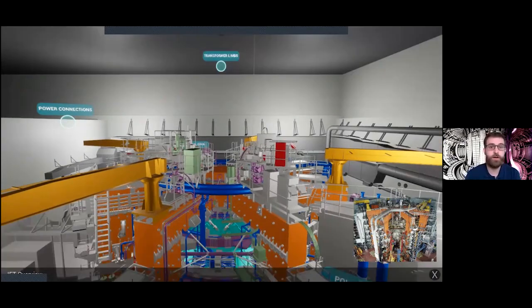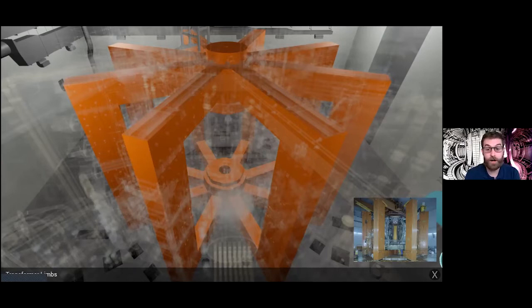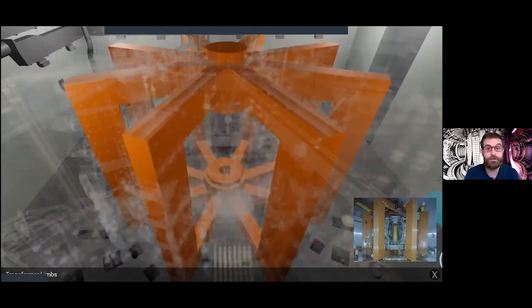Going up even further, you can see different parts by themselves on this model. Here we are looking at the transformer limbs, which are essential to powering the central solenoid that creates the current within our plasma. You can also see what it looked like when JET was being installed — just how huge this machine is and how complex it was to assemble. We now have lots of different components, all vital for operation.